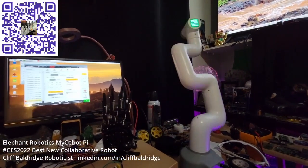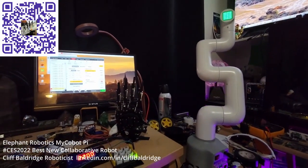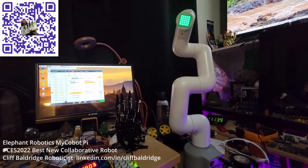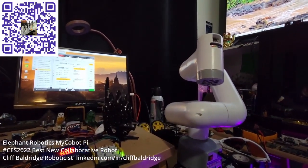You should get this robot — it's the Cobot Pi out of Hong Kong. It's about 800 bucks on Amazon and it's the best robot you can get of anything like this. It just came out.